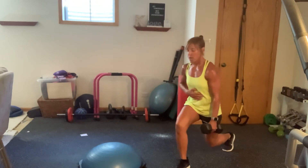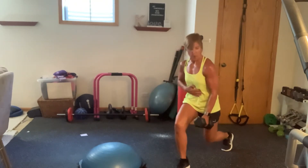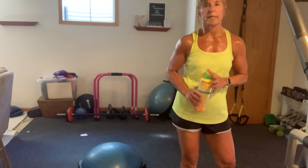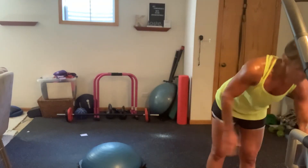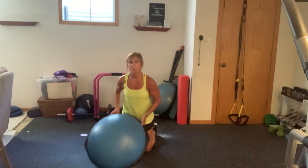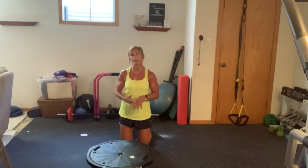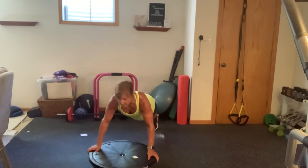Nice, guys. Thirteen seconds. Five seconds. Time to get stretched. Grab some water. We are heading over to whatever piece of equipment you have to do push-ups on. We're not traveling this time — just regular straightforward push-ups. If you have a BOSU, you're going to flip it over to the black side. You can do this off a chair or off a wall. It is only ten.